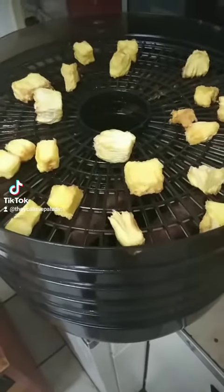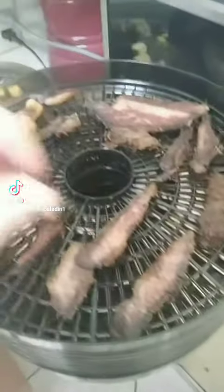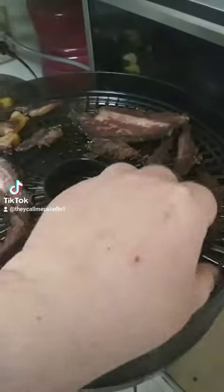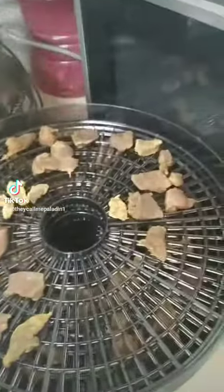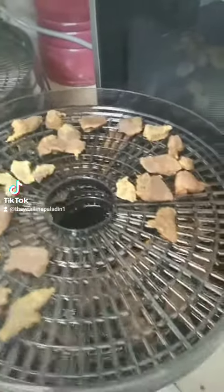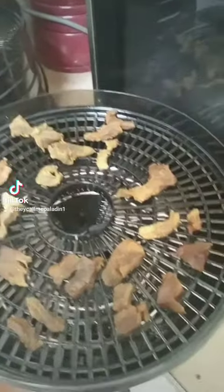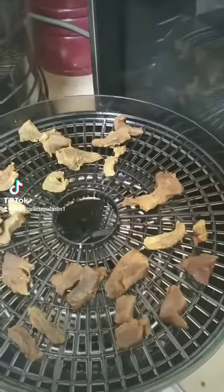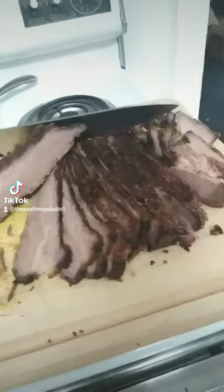I've been talking about jerky — here's some dehydrated pineapple, some of that brisket I put down in there. These are the tongue bits I made up, and they've actually come out fairly good little tidbits. I've got a couple bags worth of jerky here.